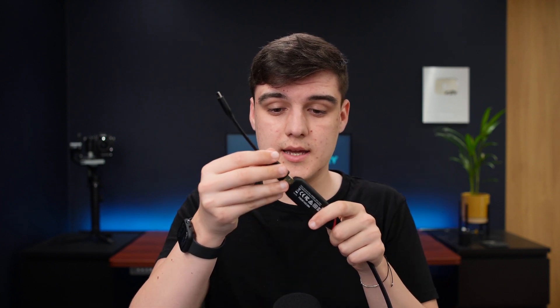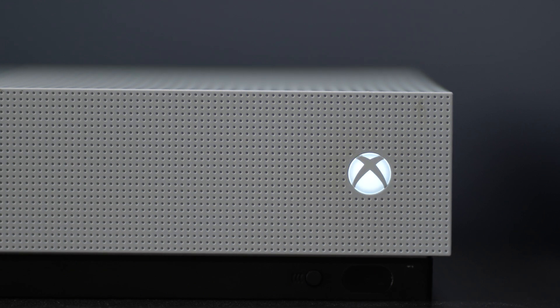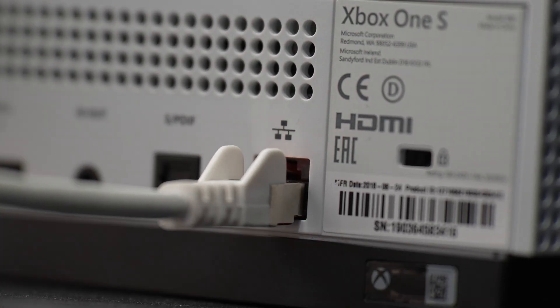First of all, you're going to want to open Ecamm and then get some power into the games console. Now that power is connected, we're going to want to connect our HDMI to our cam link, and then we're going to want the USB extender on the other end. Now we're going to get our HDMI and connect it to the HDMI out, which can also say something like 'to TV'. So now the HDMI cable is connected — it should be coming through with a black screen. Turn on the games console and then connect all the internet cables up.